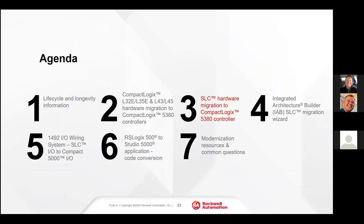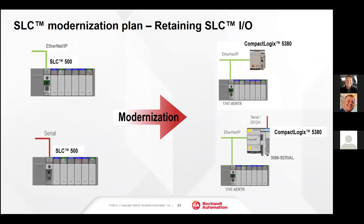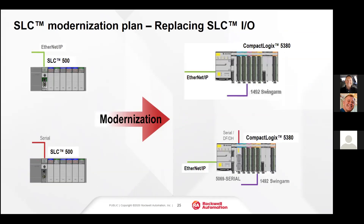Likewise with the SLC hardware migration to the 5380, we have a product called the 1747-AENTR. We would pull the SLC processor out of the SLC rack, retain the SLC IO and all of the field wiring associated with it, and install the 1747-AENTR adapter. The other option is a rip and replace — take the SLC and move that IO over to a CompactLogix 5380 with Compact 5000 IO.